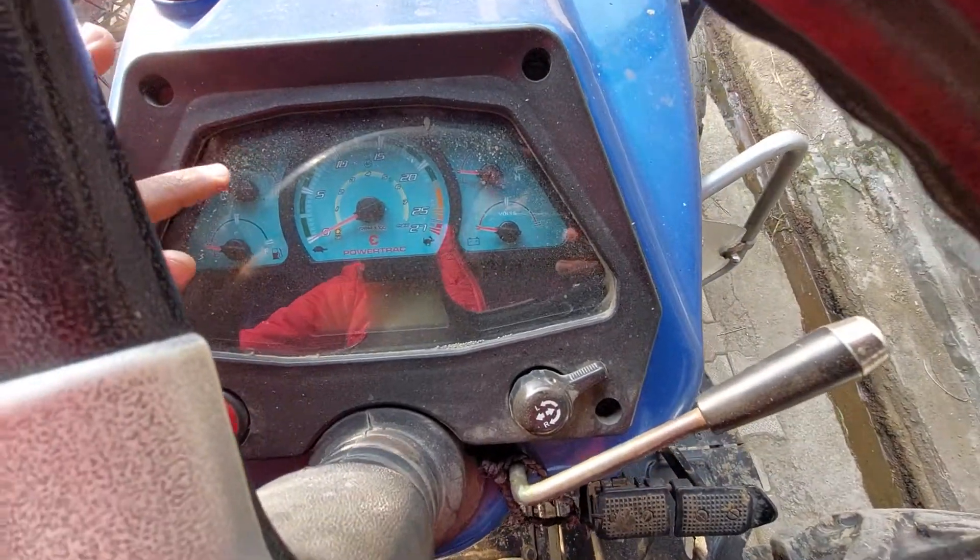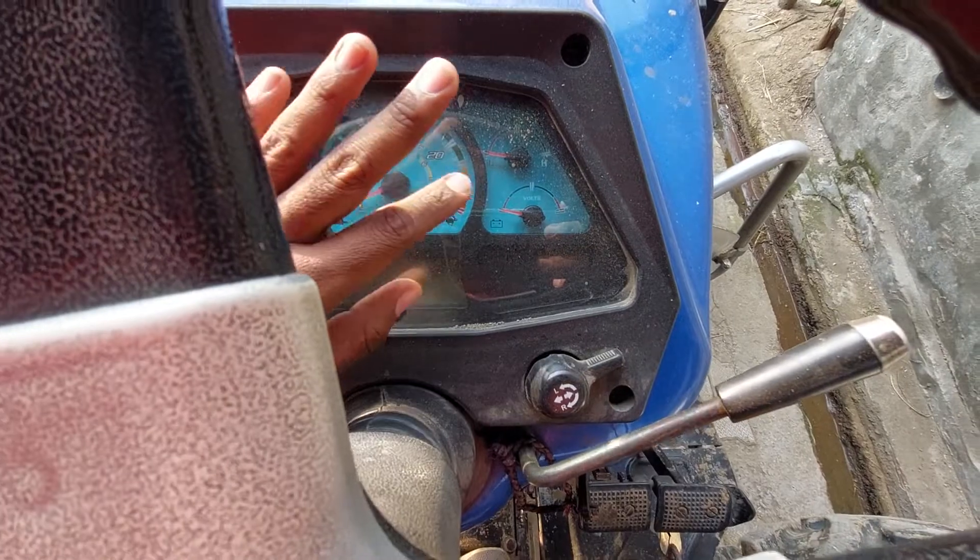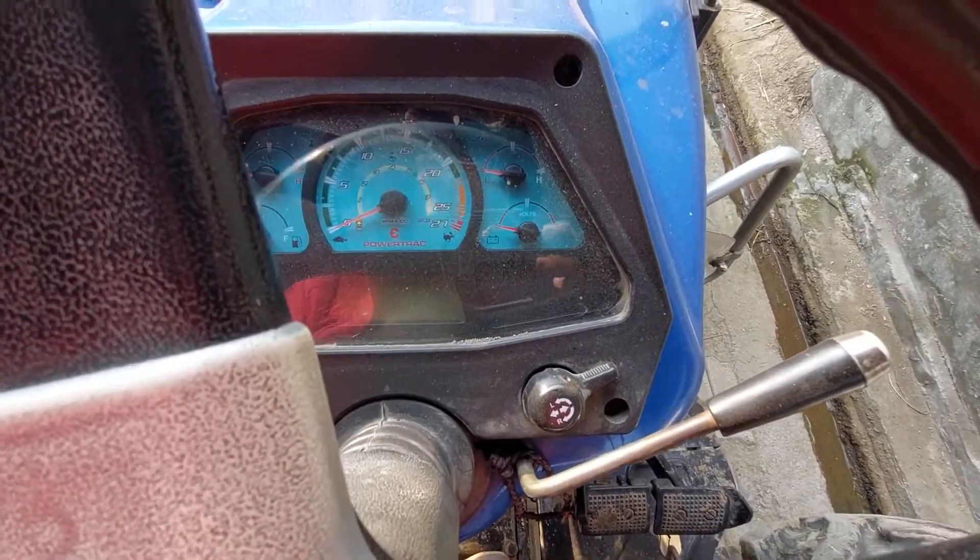This is a cluster meter. This is a temperature gauge, this is a fuel tell, this is an RPM gauge, and this is a temperature engine oil and battery indicator.